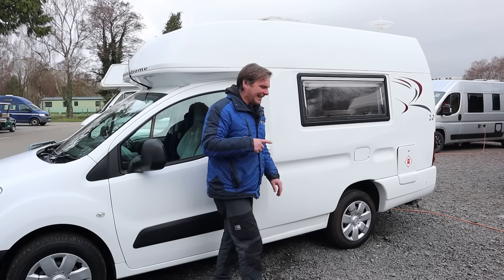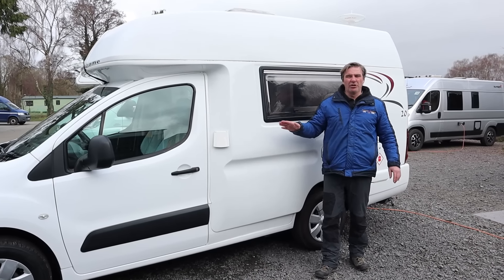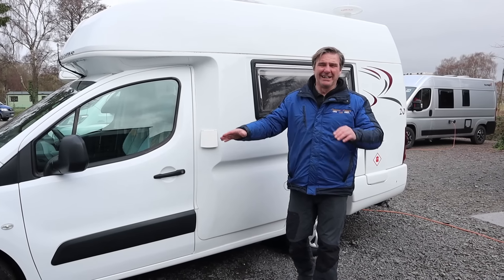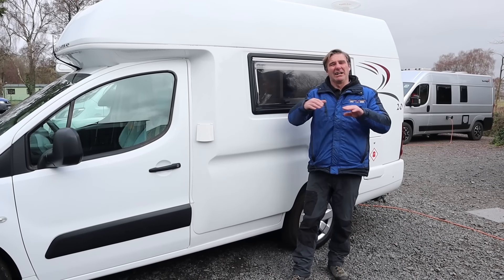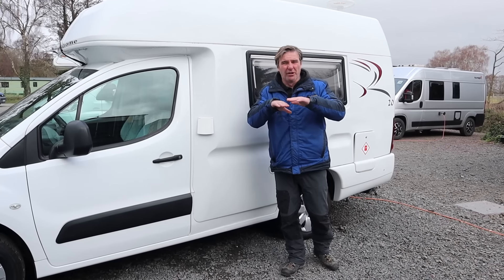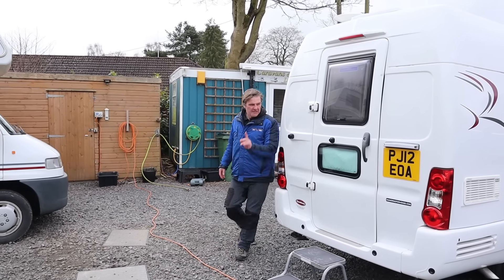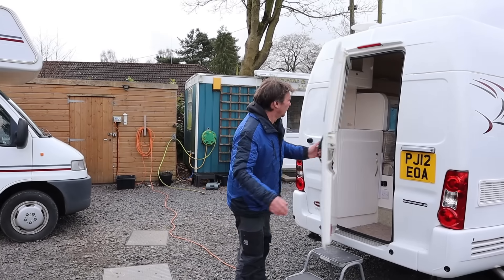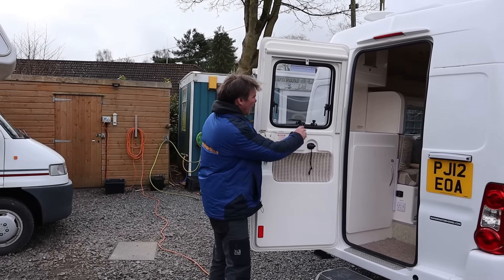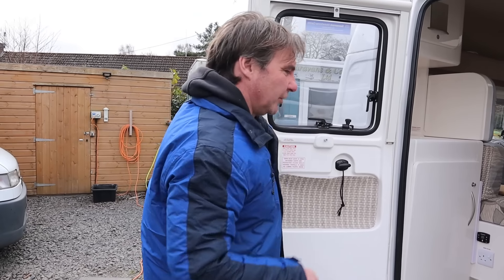So now we'll go have a look inside. When you're filling the fresh water tank up, make sure you don't overfill it. There is a level on the inside which I will show you when we get inside - make sure you never fill it above that level on the fresh water tank. So we've got the habitation door, and we have got an opening window on the habitation door. And then we'll have a look inside.